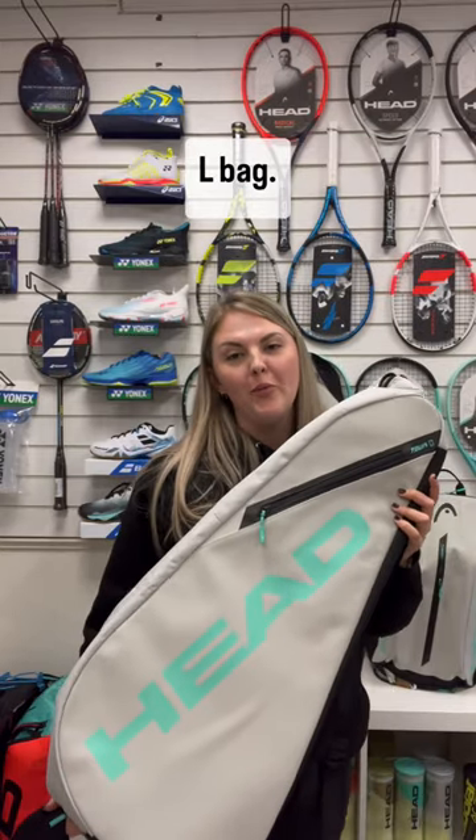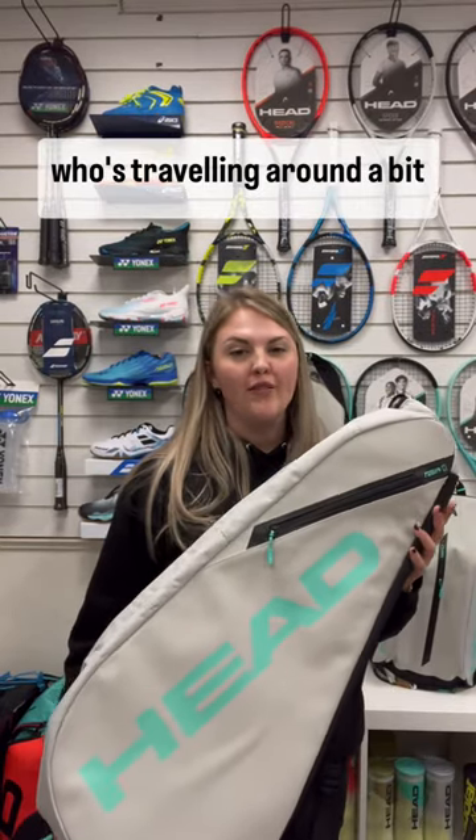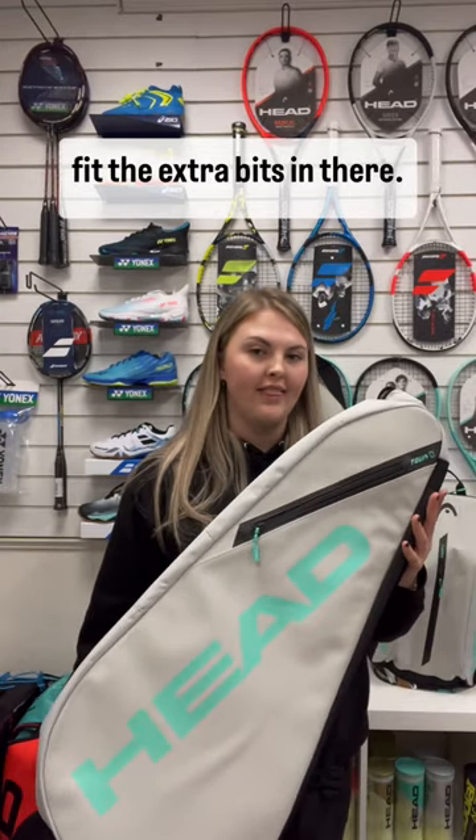This is the new Head Tour L bag. It's perfect for someone who's traveling around a bit and playing tournaments, as it can fit the extra bits in there.